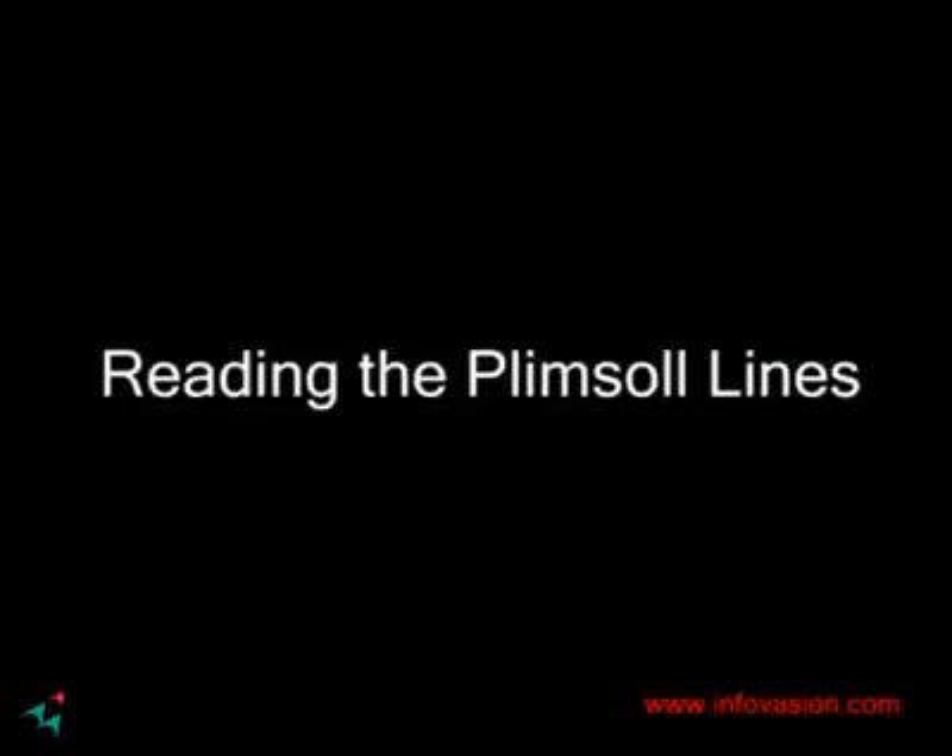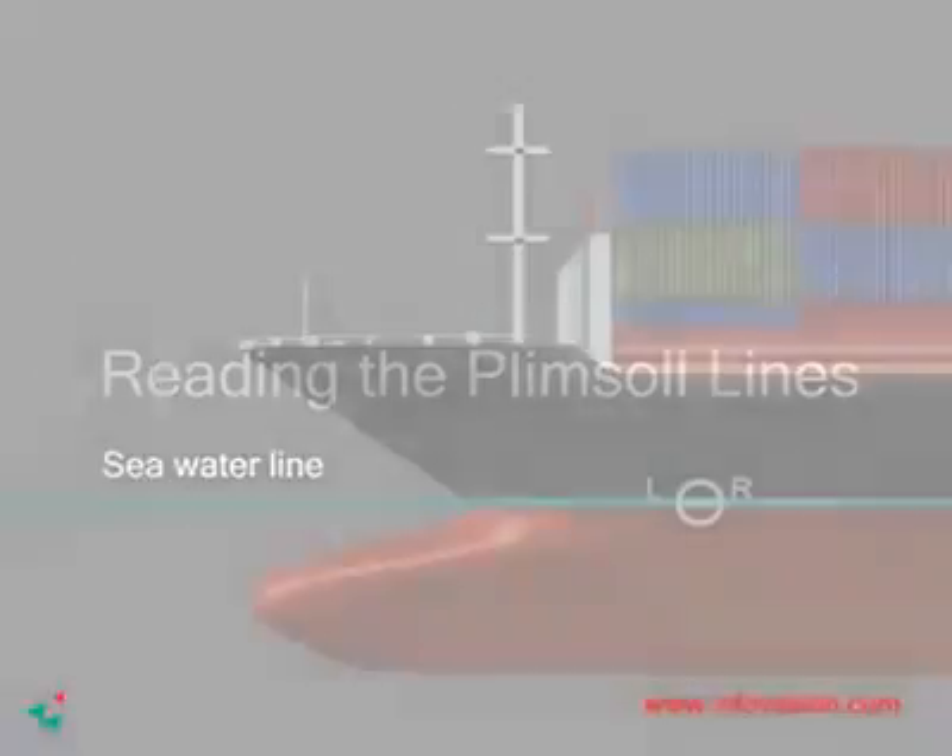Once having understood that oceans are of different density, each having a safe load line, it is time to understand how to read the lines. The circular symbol with the line passing directly through it is the Plimsoll line. The line represents the imaginary water level. The Plimsoll line is directly below the deck line. The deck line is the freeboard line issued by the classification society.